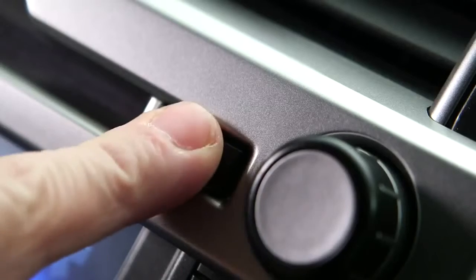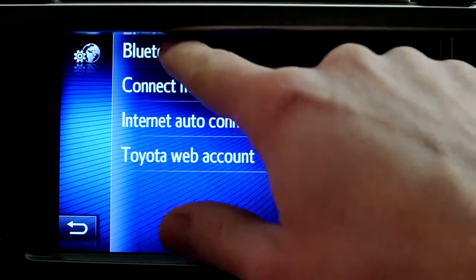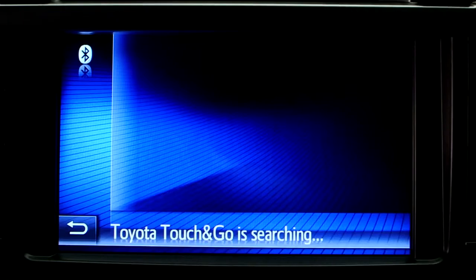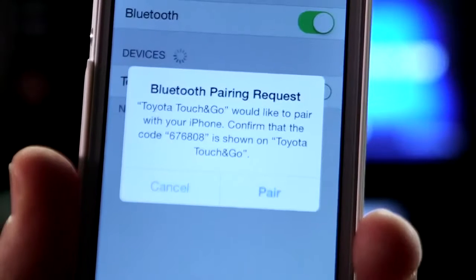Now go to the Setup menu on your device and press the Connectivity button, then Bluetooth, then Search Device. When your telephone is displayed, select it and agree to connect.